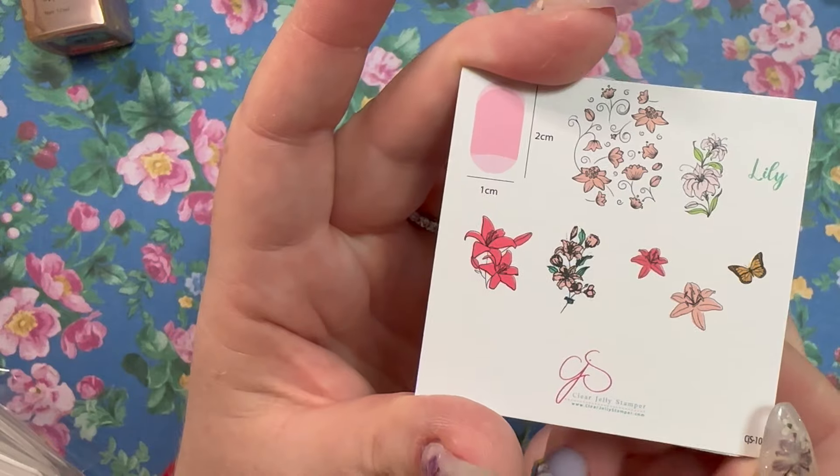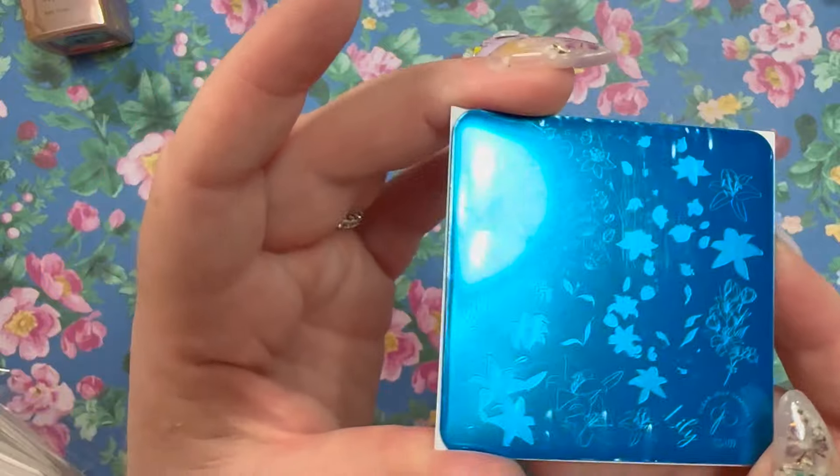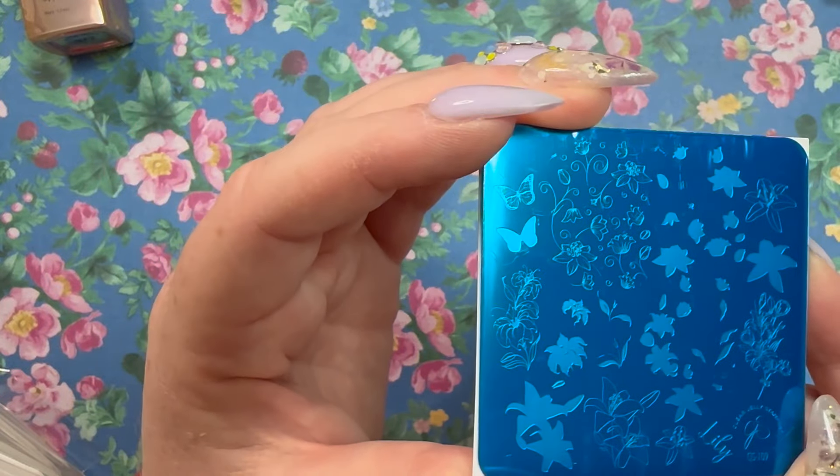This one is a lily plate, CjS-109 — I'm almost positive I don't have this one. That is gorgeous, and here's what the actual plate looks like — really super pretty.